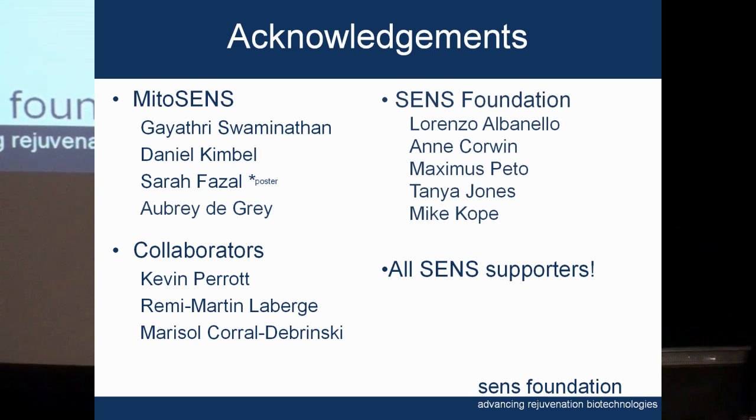It's a great pleasure to work for Aubrey de Grey — I like to say that I get to take his crazy ideas and turn them into reality. Thanks also to our collaborators at the Buck Institute, Dr. Carl Dobrinski, and everyone at the SENS Foundation and all SENS supporters — whether you've volunteered or donated, please give us another dollar because it supports our work. Thank you very much.